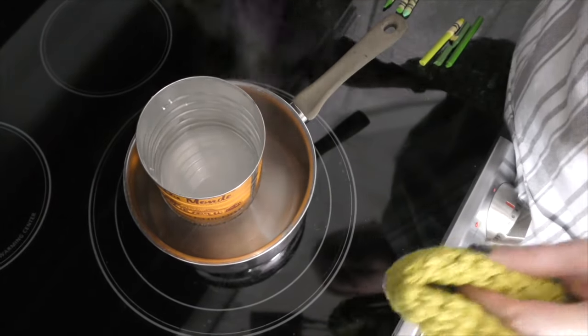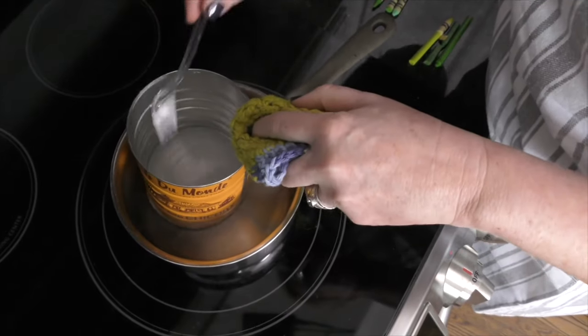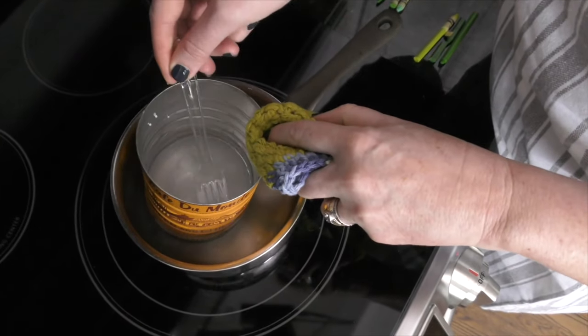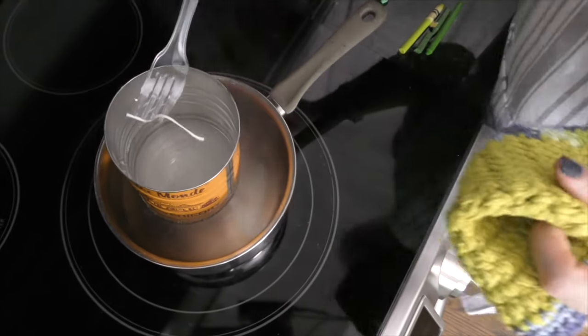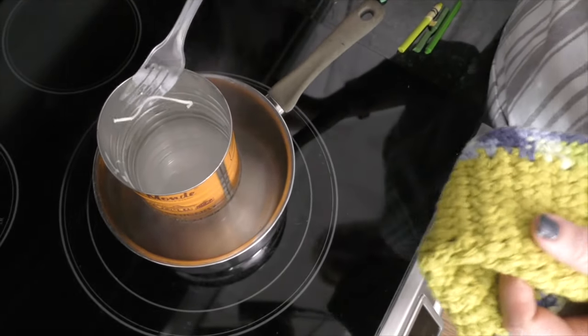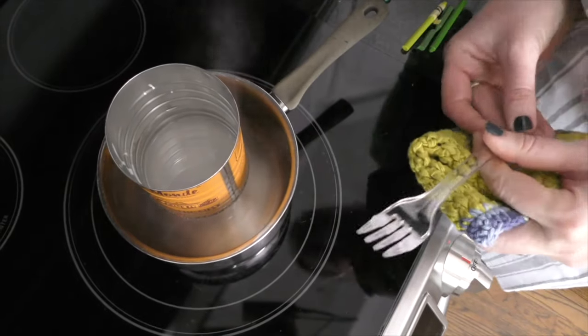So all the wax is melted and we're getting ready to add the crayons for color. But here's my tip: before you do that, fish out the wick. Don't be like me and put the color in first and then not be able to find the wick. So you want to take the wick out — I'm just going to put it over here in my other can.